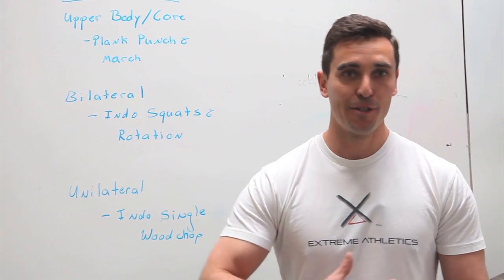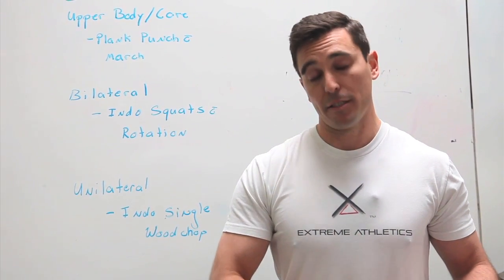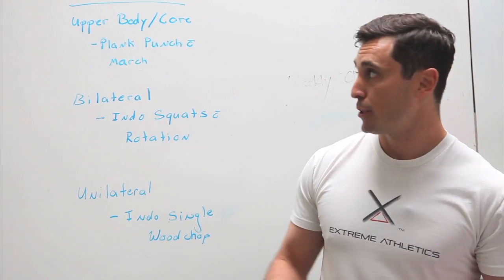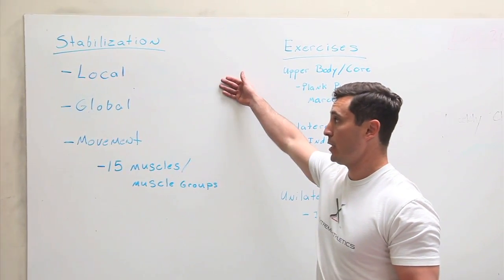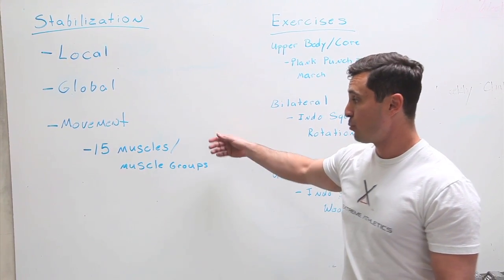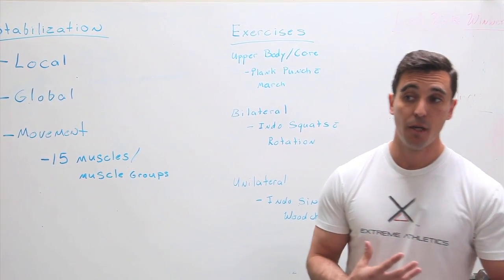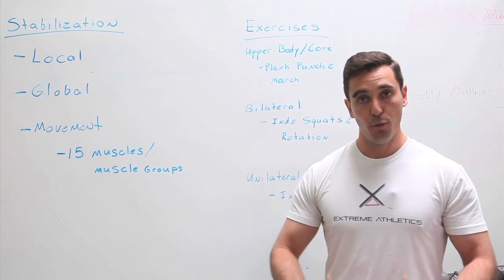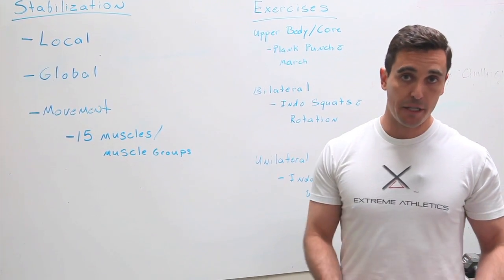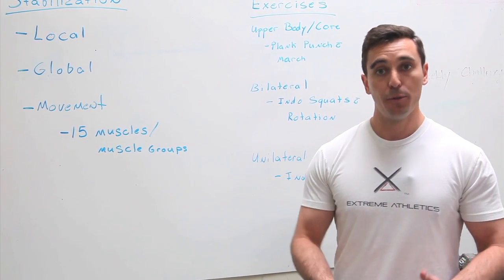When you hear a fitness professional talking about core, you always end up hearing about your rectus abdominis — your six-pack muscles — which is great for the beach but not that great for surfing. Your true core is made up of three different groups: your local, global, and movement stabilization. That's really 15 muscles or muscle groups. The six-pack is only one of them and, in my opinion, probably the least used in surfing. What we want to key in on is things like your internal obliques and your transverse abdominis — a main stabilizer for rotation. These are the muscles that are going to help you be better out in the water.